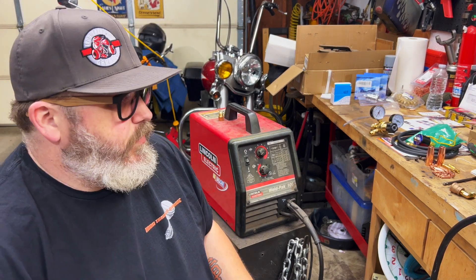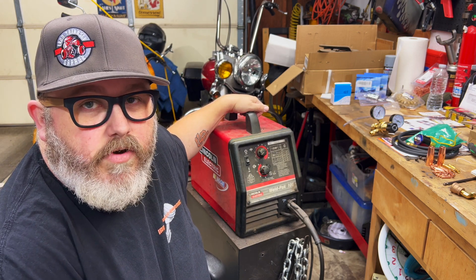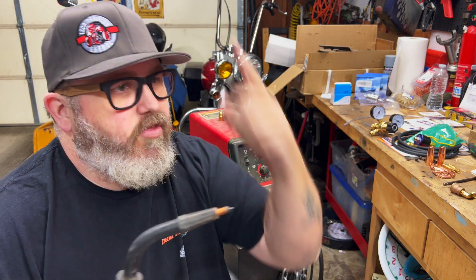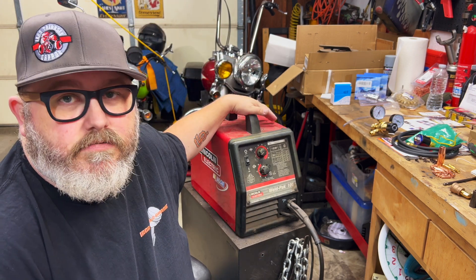Hey everybody, welcome back to Iron Triangle Garage. Today it's raining again — I just can't do stuff outside when it's raining. Today we're gonna take my trusty Lincoln Weld Pack 100. I lived with this thing at the racetrack because you can plug it into a generator and it works. We're gonna go from flux core all the way up — it's only a 110 bullet welder, can't go to the big leagues unless you get a 220, right? So we're gonna convert this dude to MIG with gas. Let's do it.